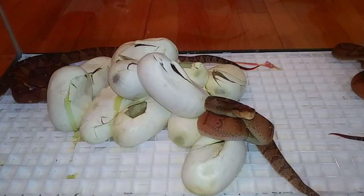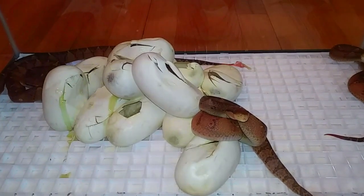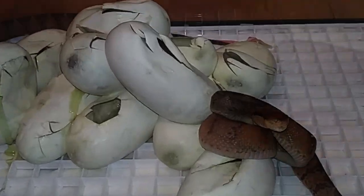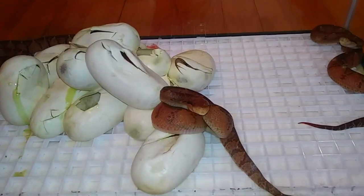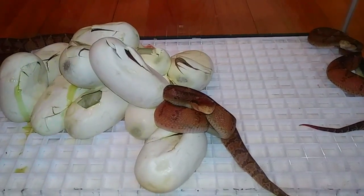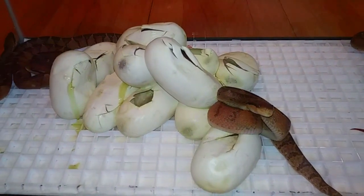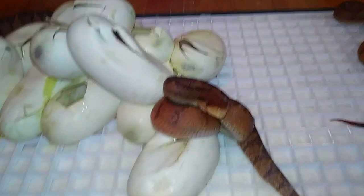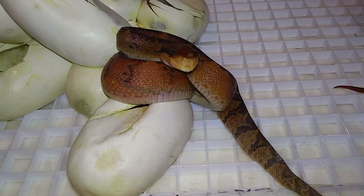Matt done a great job breeding these and we're going to continue to do this. We're actually collaborating now together — we're going to try to start a Bushmaster Conservancy group here in the States. You're going to get to see some really cool pit vipers at work. The largest pit viper in the world, one of the most rarest pit vipers in the world. There's nothing badder than a Bushmaster.